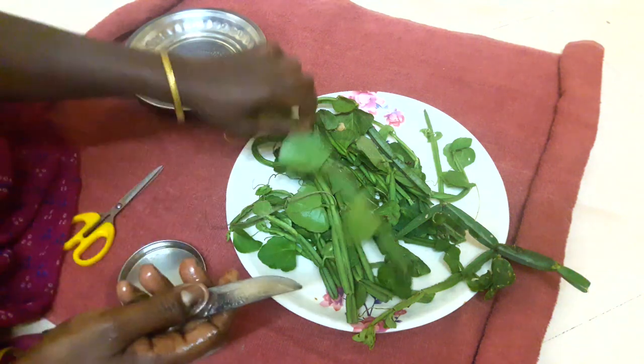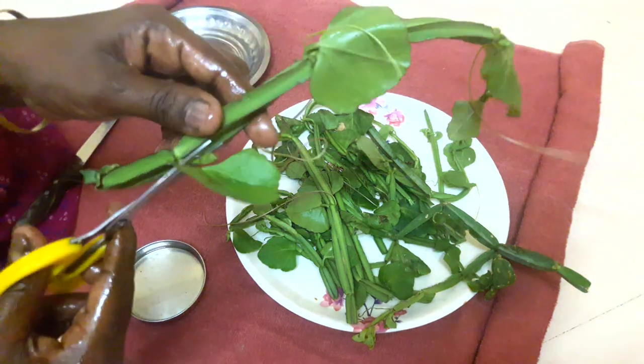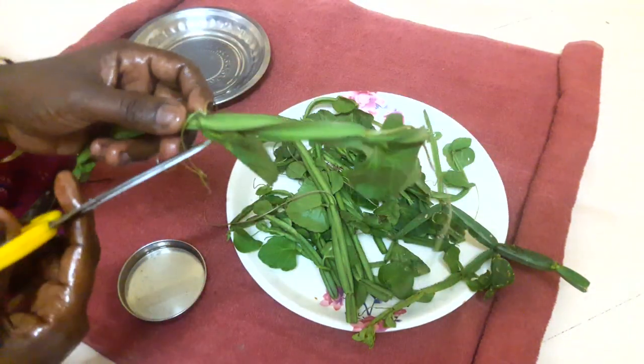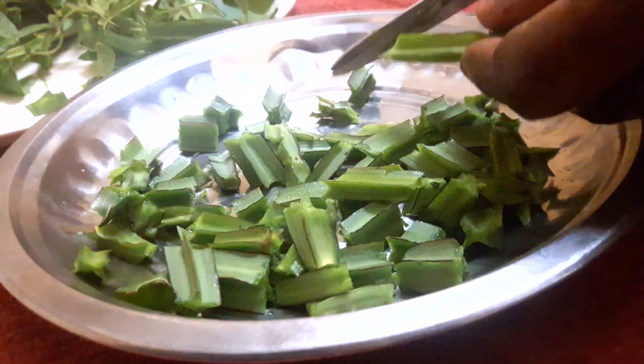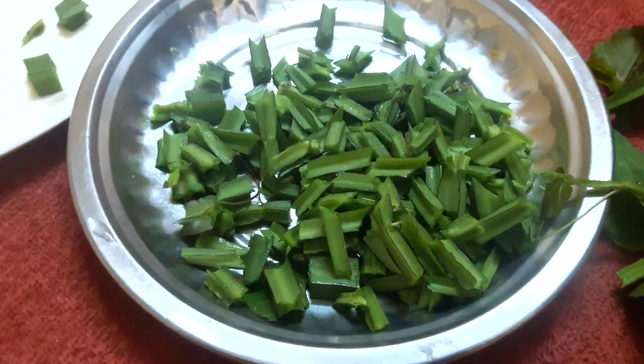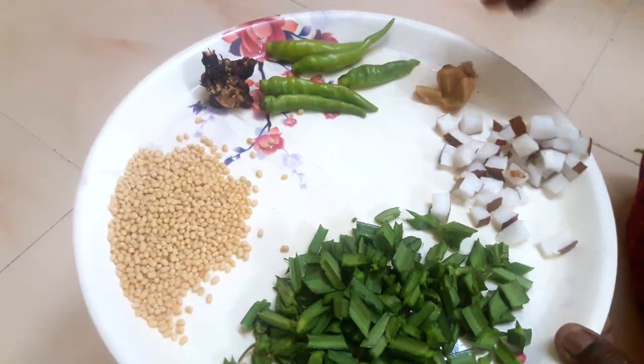We can cut leaves in a bit. We need to cut leaves and cut leaves.